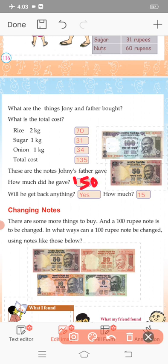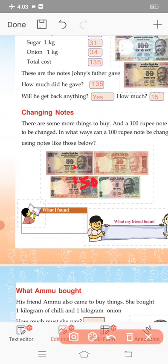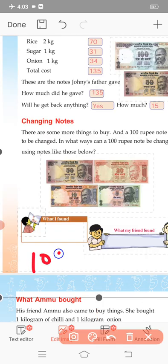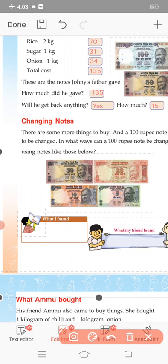Changing notes — there are some more things to buy and a 100 rupee note has to be changed. In what ways can a 100 rupee note be changed using smaller notes? You can make 100 rupees using 5-rupee and 10-rupee notes. You can change this note with different combinations.